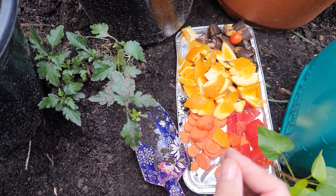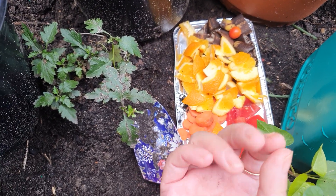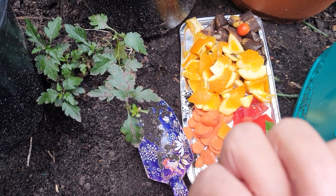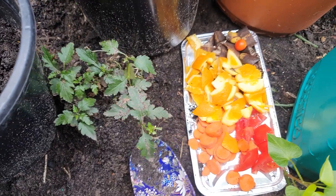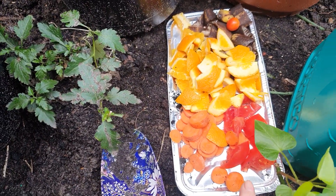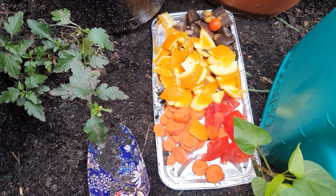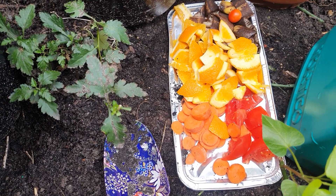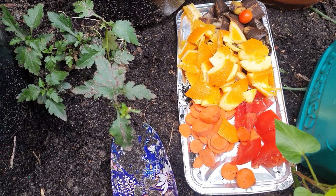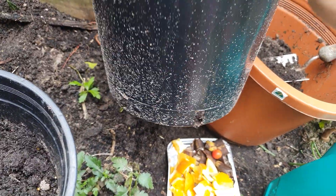We don't need to wait four months, three months, not even two months — just a few weeks, following a few simple steps. What you need is some kitchen scraps. I got some quality kitchen wastage from the lovely Kathy. You need a pot — this is just a normal garden pot with holes.